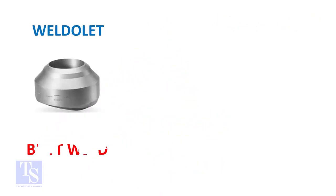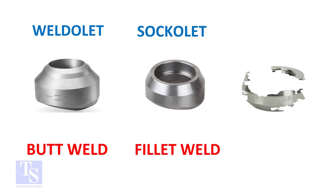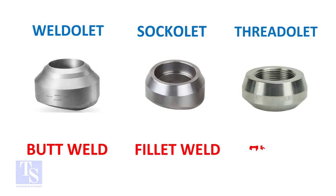So, the weldlet's one end is beveled, the socketlet's one end is plain, and the threadlet's one end is threaded. Thank you for watching.